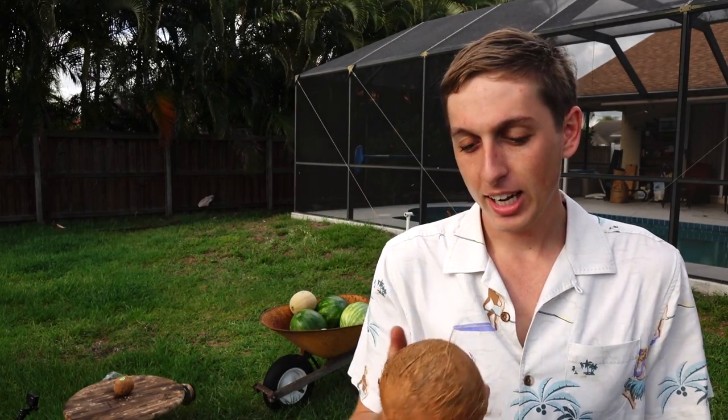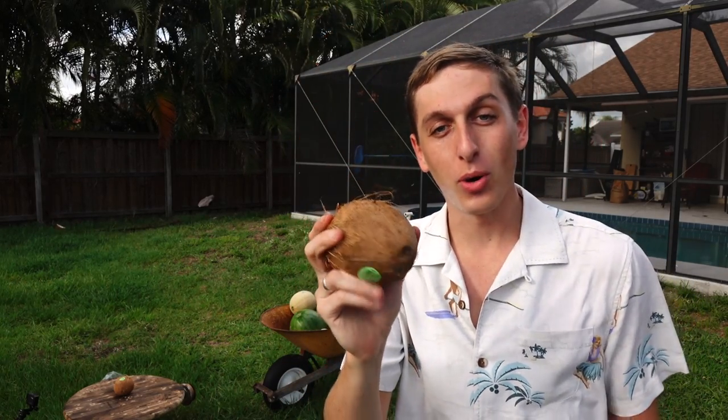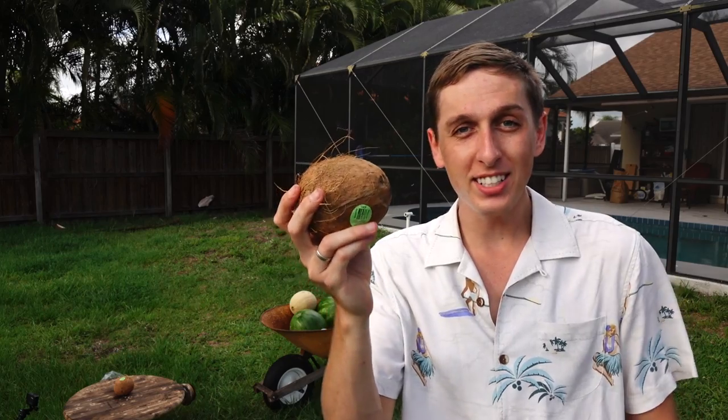Alright, so we've got coconuts, watermelons, and I think let's start with the coconut. They're filled with coconut water, so the molten salt should go right in here, react with the coconut water, and blast the thing apart. Let's see if it's that strong.